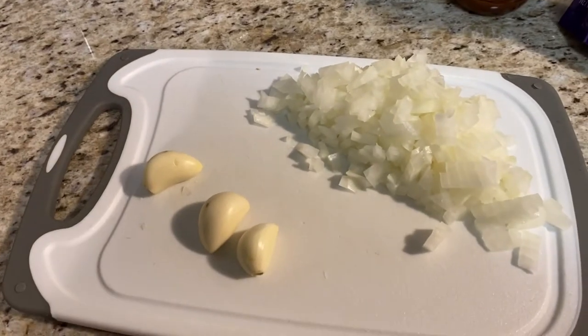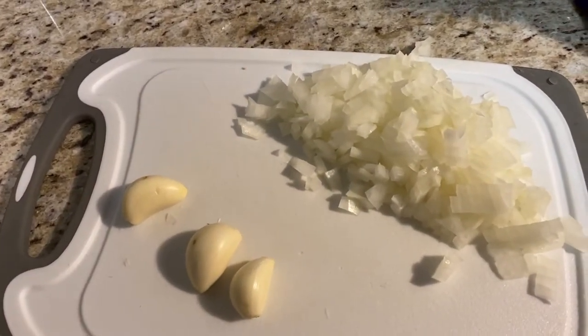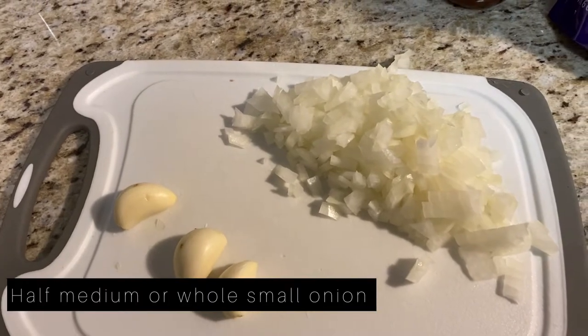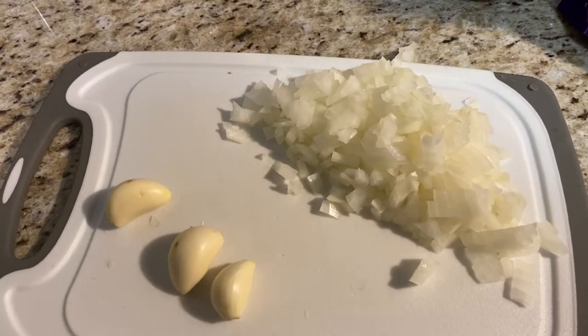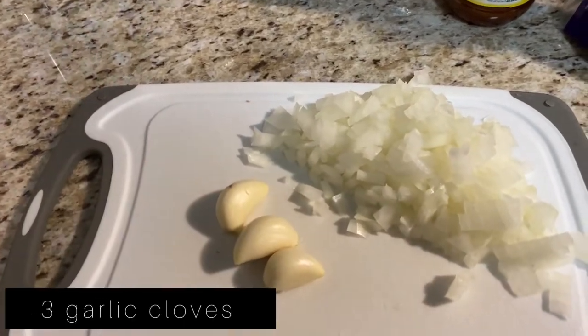Meanwhile, I chopped up a yellow onion — you can use half or whole, or just use a small one. I used about half of a medium size. And then you're gonna want to finely chop three garlic cloves.